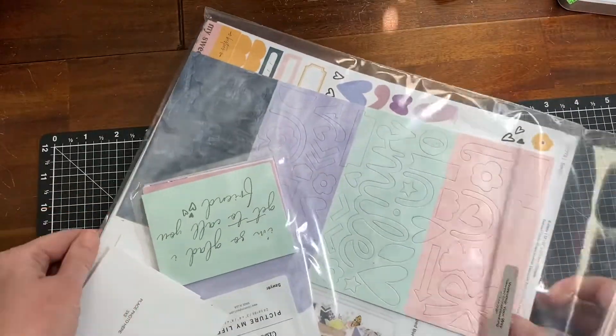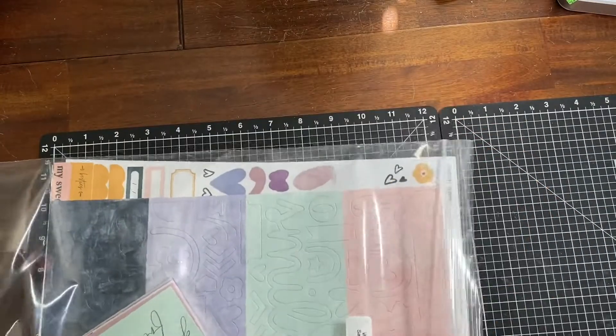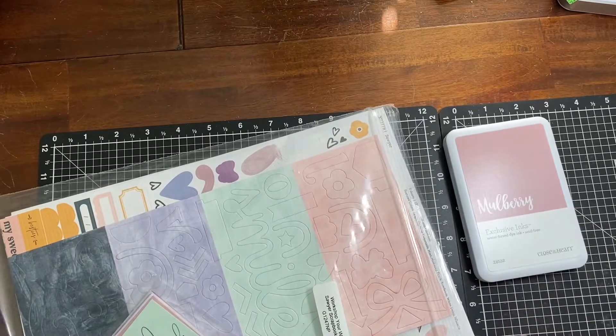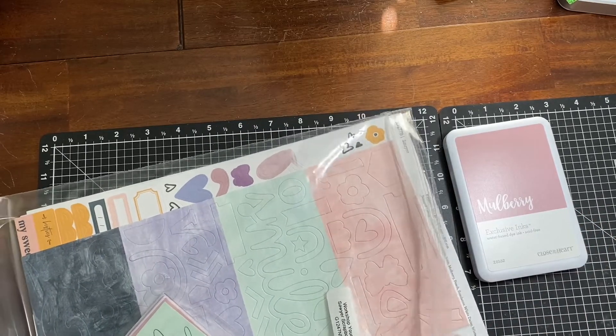The last thing I got was the Sawyer Workshop collection. Let me pull it out — I'm super excited about it. The Mulberry ink pad is the color of pink in it.